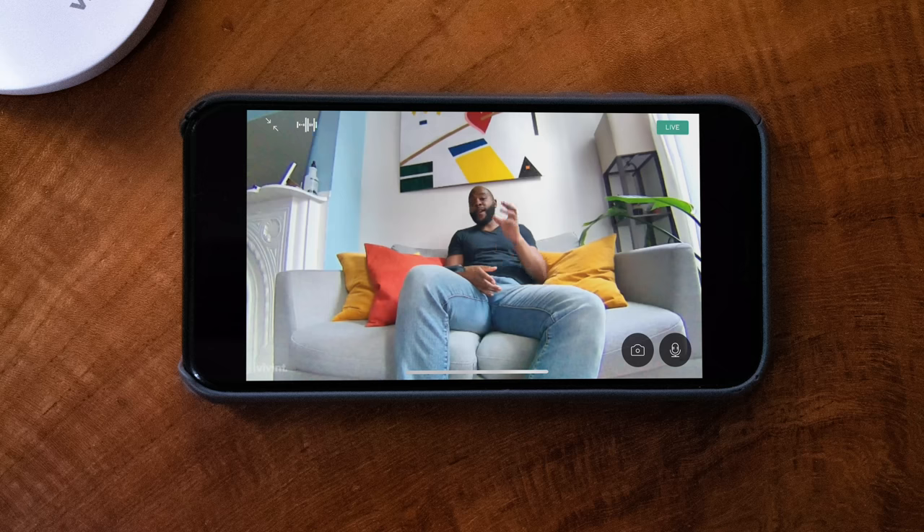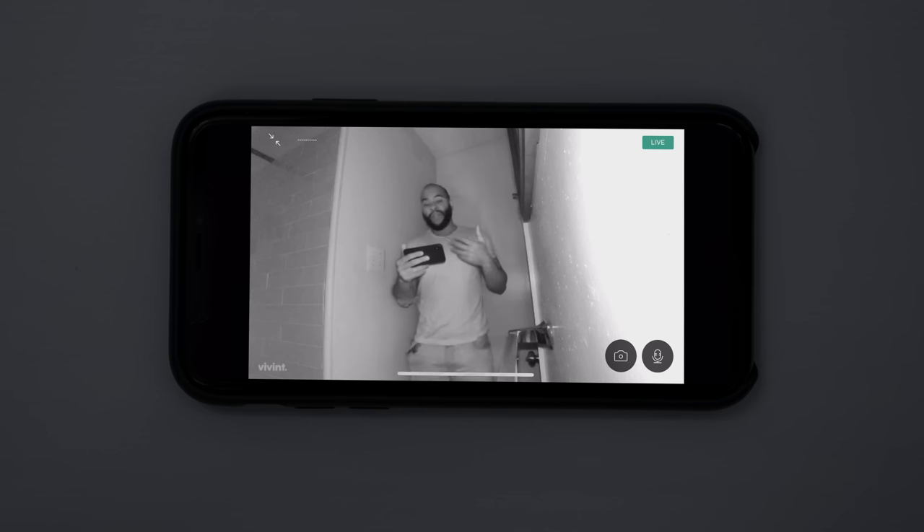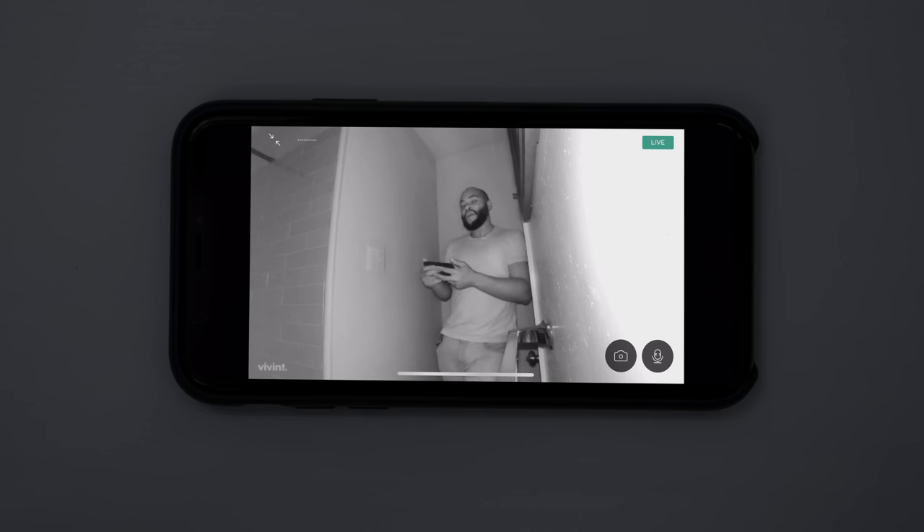When it comes to home security cameras made directly from the home security system — not a third party — this is one of the top cameras we've seen. Here we are checking out the night vision on the indoor camera by Vivint. There are three infrared LEDs and they work really well. We had to move to a different room because New York has a lot of light pollution, but this room is pitch black and we're really able to capture a lot of what's happening through the Vivint indoor camera. It's capturing everything in 1080p high-definition video. We're actually pretty impressed with the night vision.